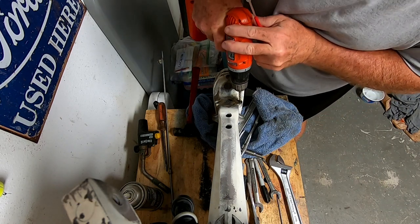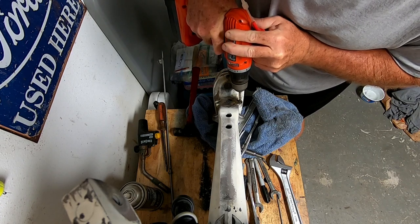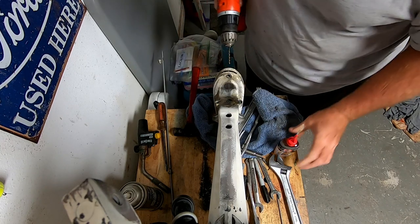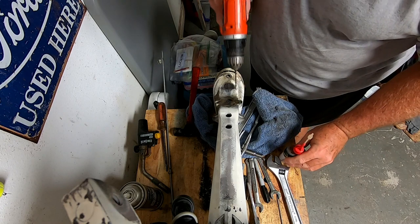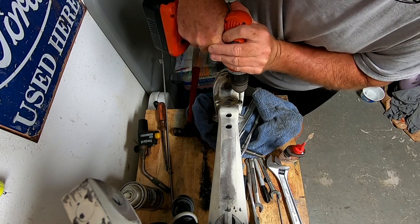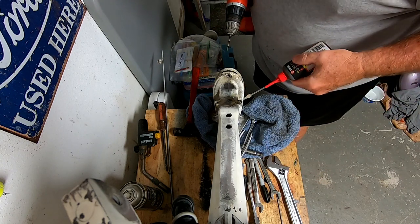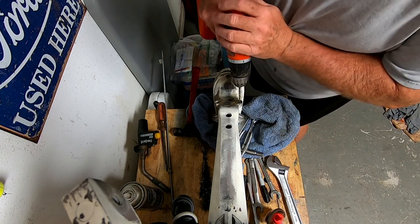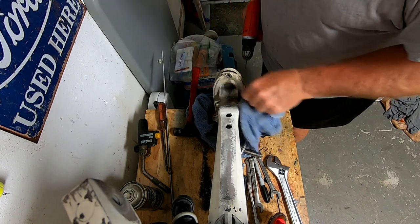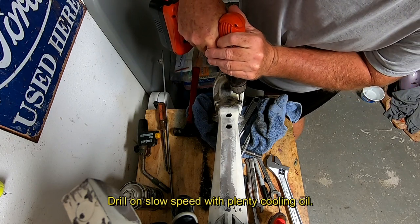I'm going to go ahead and give this a try drilling out. I have some really sharp drill bits and I'll keep it lubed up. I was thinking about welding a nut on and going the welded bolt method, but I can't find any information on whether or not it'll hurt the electronics, and I've got enough damage I don't need to do more. I've never had any luck drilling stainless and I read up on it — they say you want to go slow so you don't anneal and harden the stainless bolt by drilling too fast.